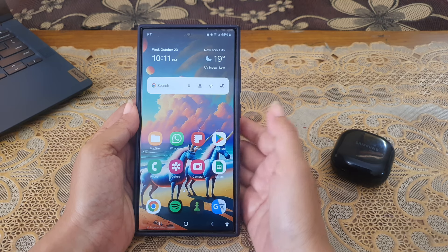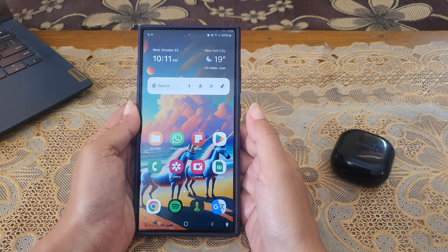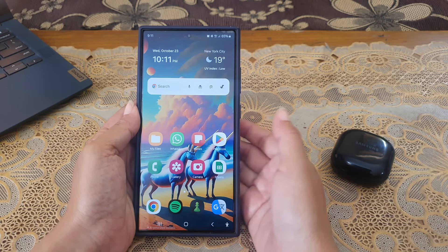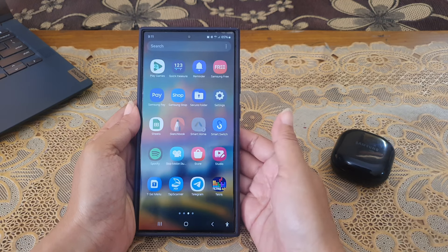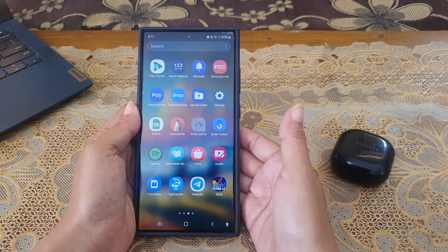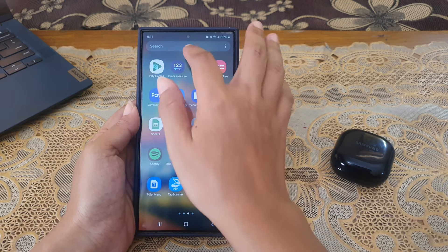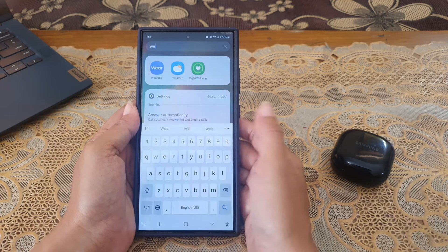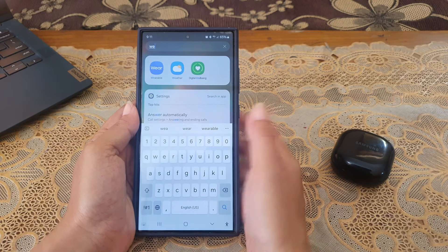To reset your Galaxy Buds Live settings back to the default on Samsung Galaxy S24 Ultra, while you are wearing your Galaxy Buds Live, go to the app screen and find the Wearable app. To find the app quickly, tap the search bar at the top of the screen and type the app name. Tap the app to open it.